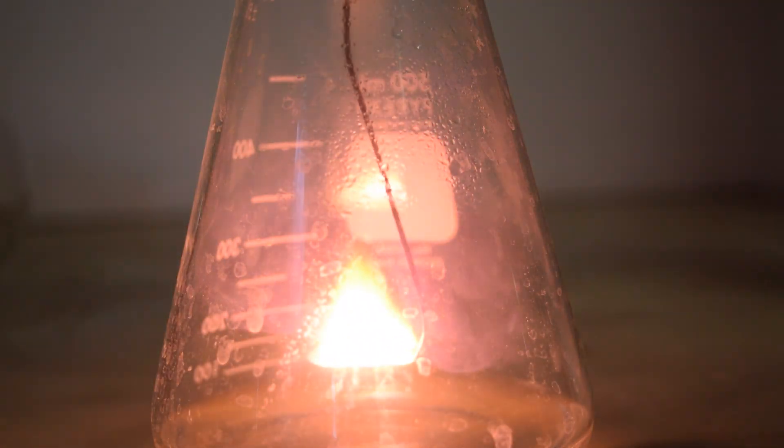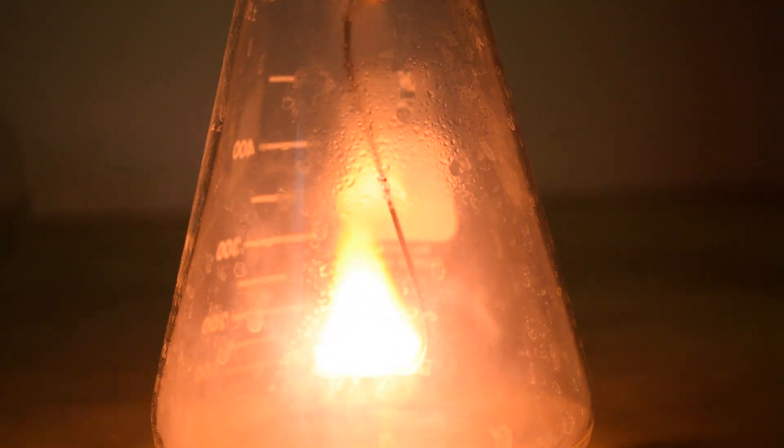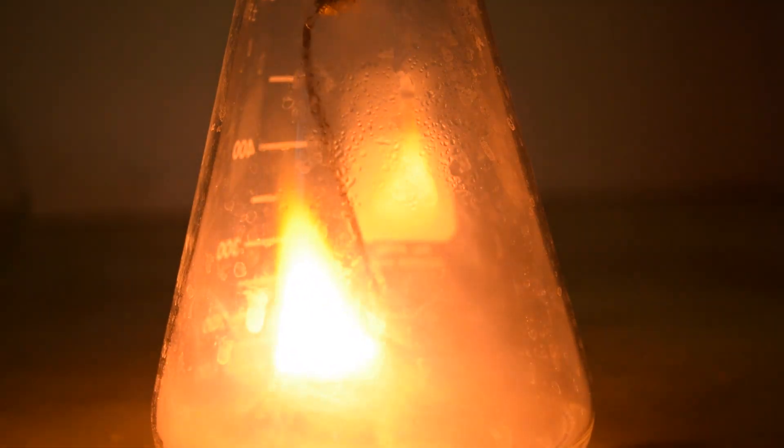Here's another attempt using the wire to lower it even further into the flask, and you can see that it burns even brighter with a very, very large flame.